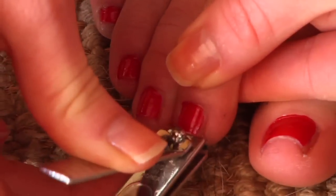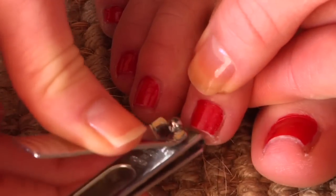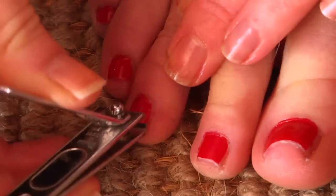The best way to trim a toenail, if you have to use clippers, is to bite it a little bit at a time — not try to do the whole thing across, but maybe a little on the corner, get both corners and then the middle.